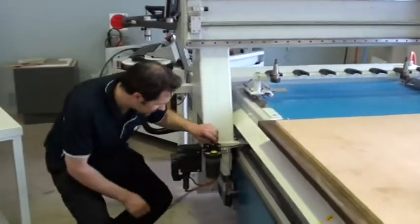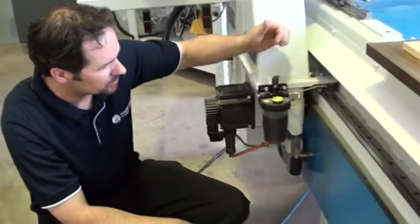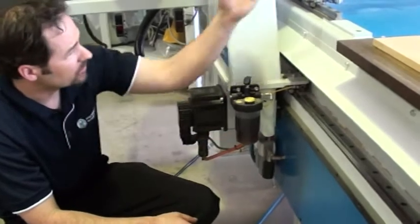The lubricator on this one is a central lubrication system. Some of them are automatic; this one is actually a hand lubricator, so you pull the handle up and it sends some lubricant through to all three axes.